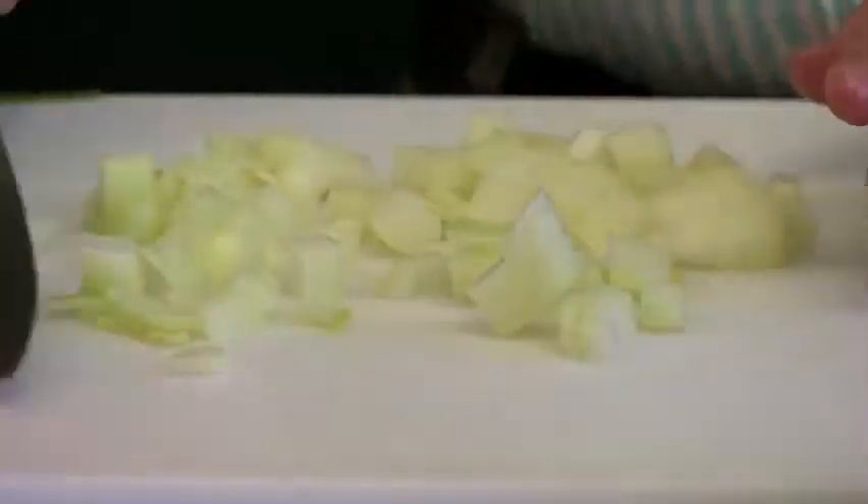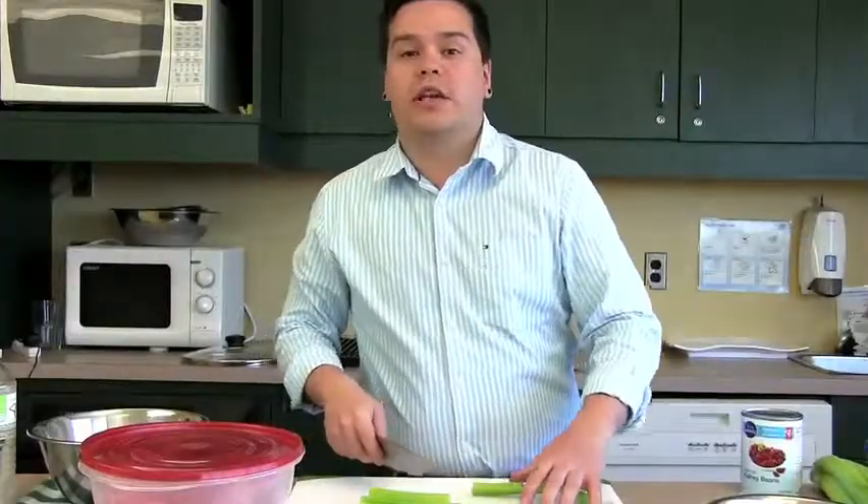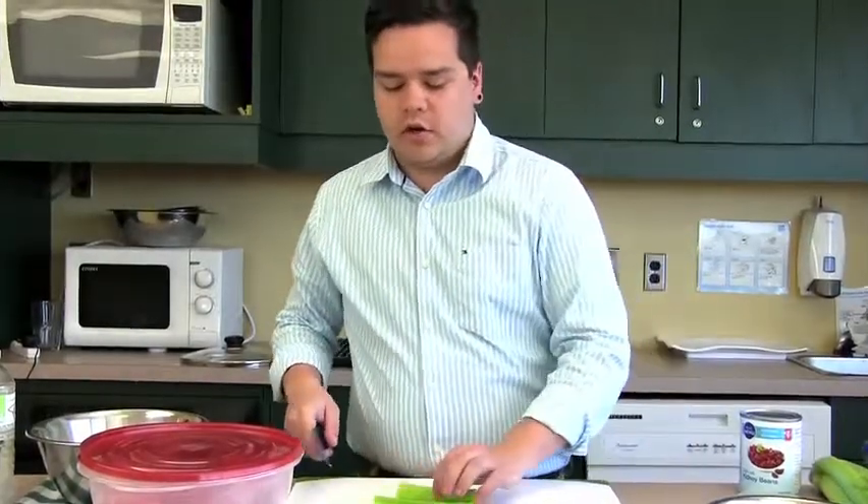You're going to want to peel the outside layer off. You're going to want to wash your celery really well, and then cut it at roughly the same size as your onions.